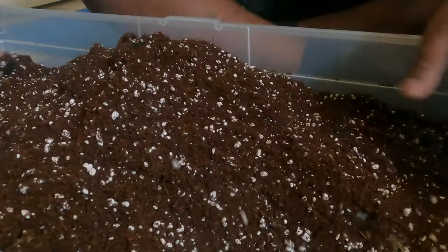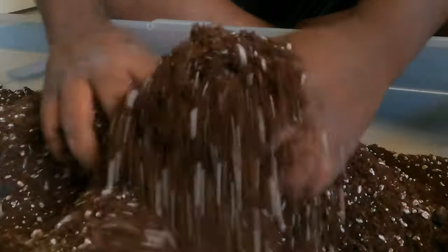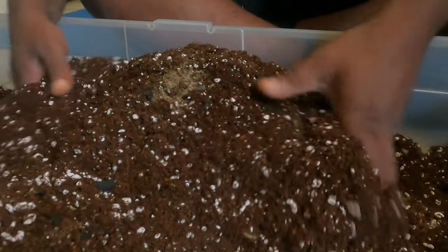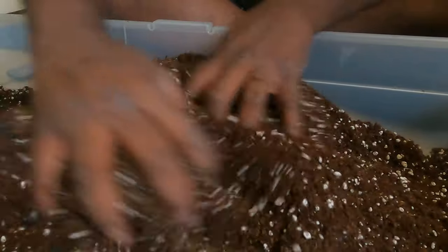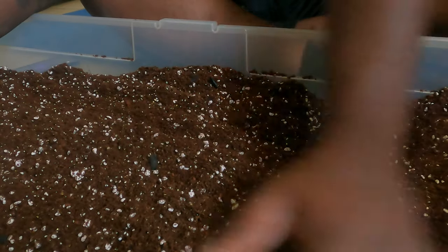I'm just going to mix it all up — nothing fancy, just mix the little nutrients in and get it set up.